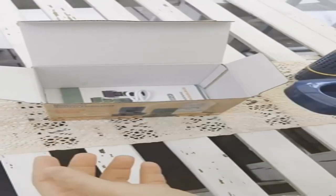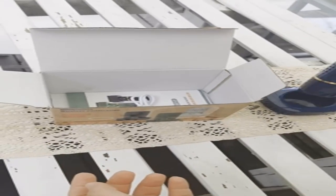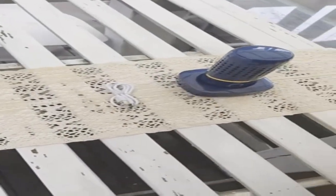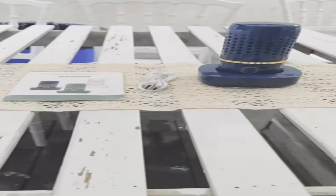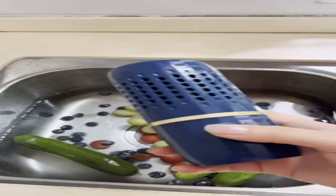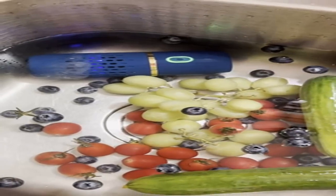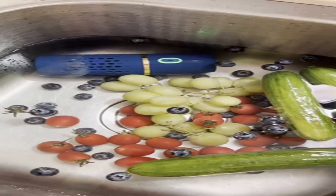It can purify more of the residual harmful ingredients — a healthier way to take care of the family's nutrition. It can remove residual harmful ingredients and extend the storage time. Eat fresher and restore the proper taste of food. Keep your food fresh for longer with this vegetable washer.